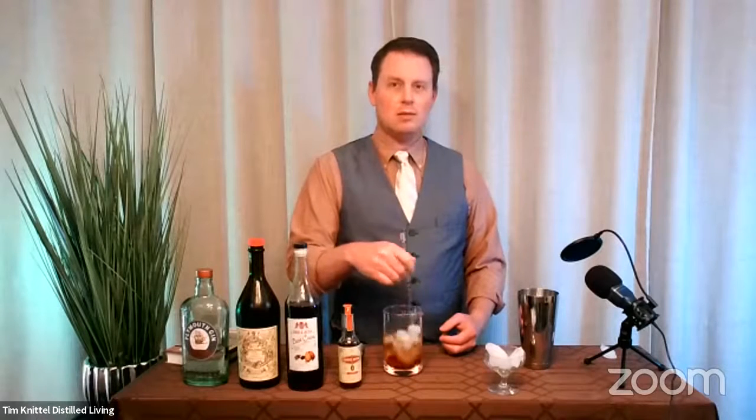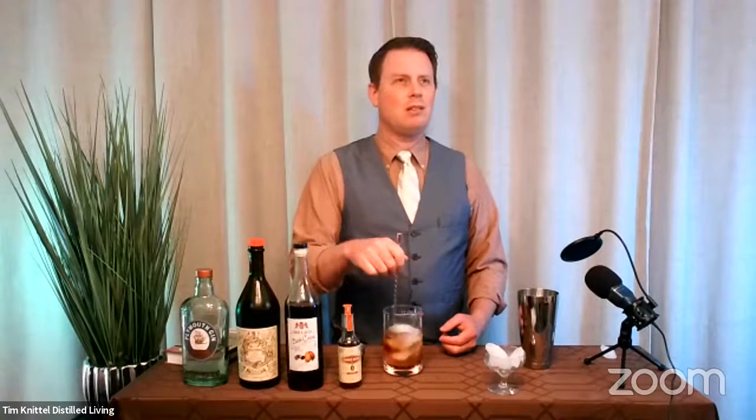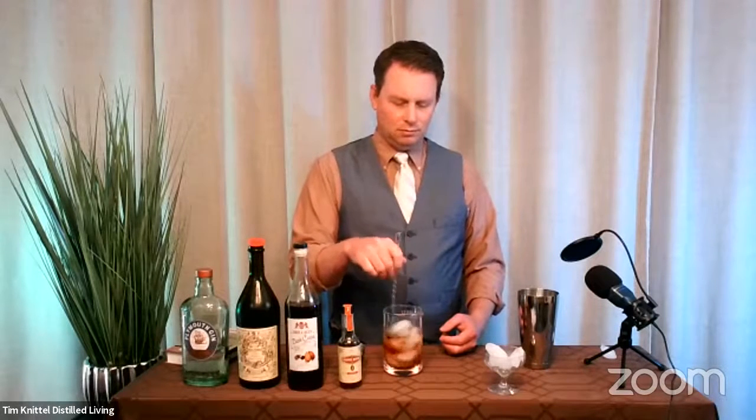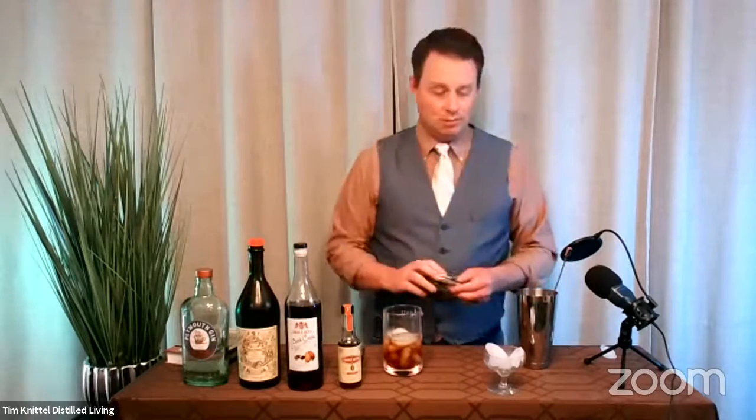I don't know much about gins — I like gins. Old Tom's a style. It's still a little juniper, but not nearly as juniper-forward as London dry, is my understanding. And it kind of bridges between London dry and Genever. We did pick up an Old Tom actually, which we'll probably break out and experiment on the show at some point soon. The four main styles are Old Tom, London dry, Plymouth, and Genever — those are the big ones.